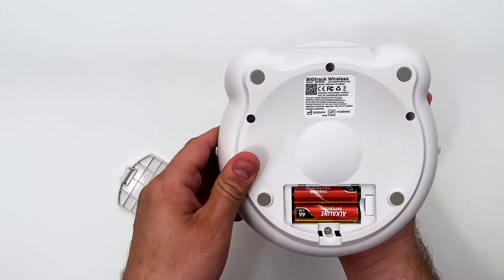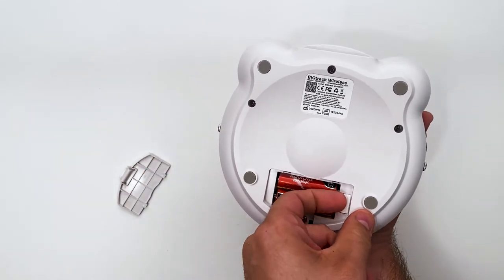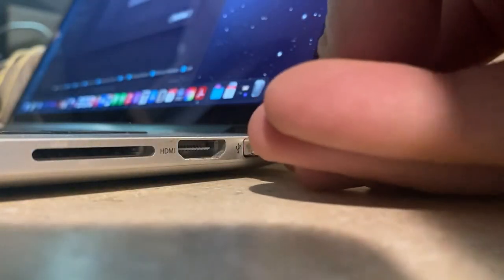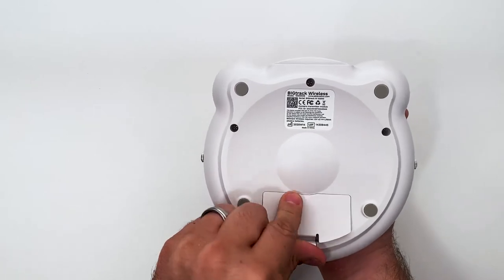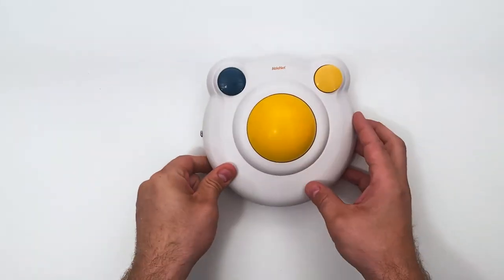Once that is complete, remove the USB wireless receiver from the battery compartment and plug it into a USB port on your device. Your mouse is now ready to use.